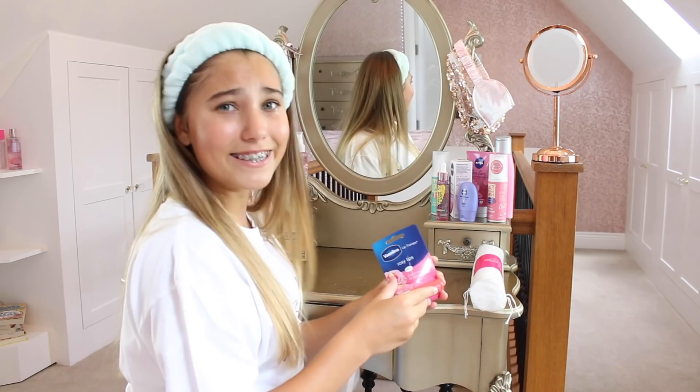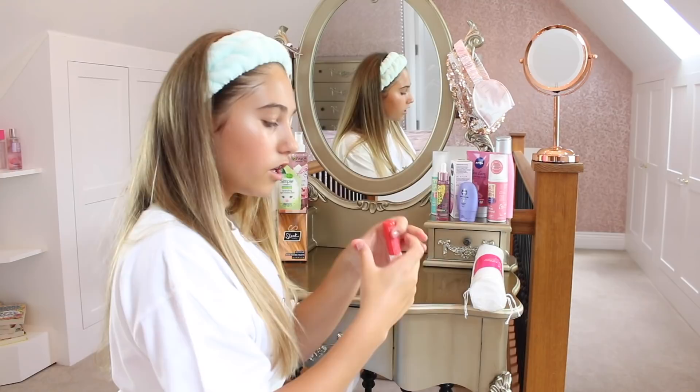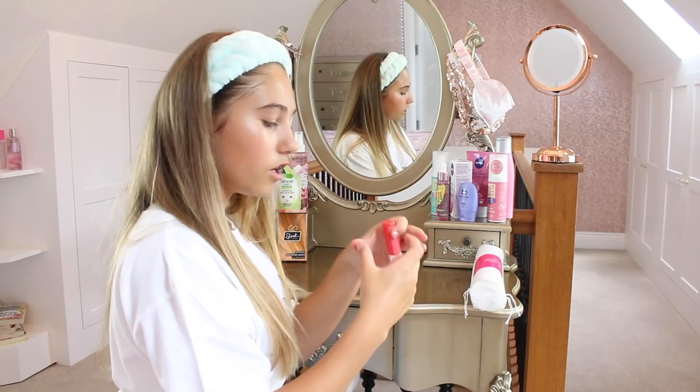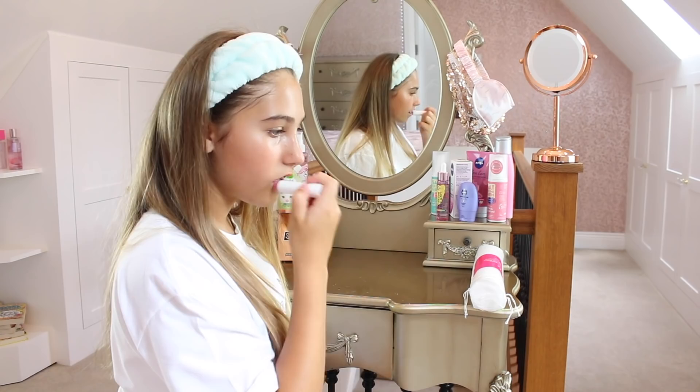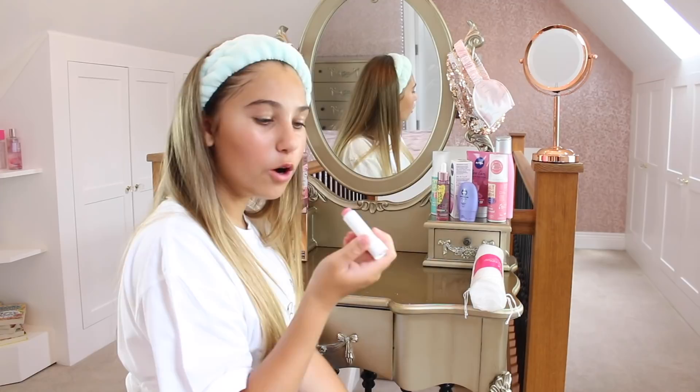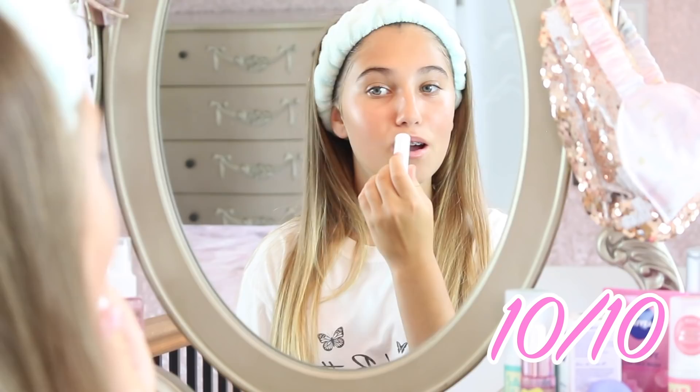It's time for lips! I've never used the Vaseline lip therapy one so I thought, why not? I love the Vaseline in the little tins so let's try this out. It's really moisturizing as soon as I put it on. That's definitely Vaseline — oh this is amazing, I give this a 10 out of 10!